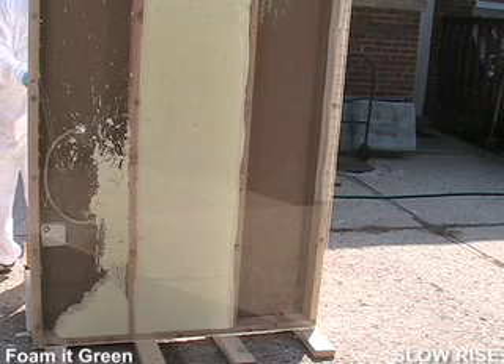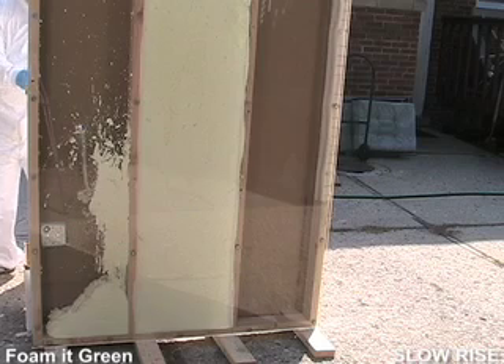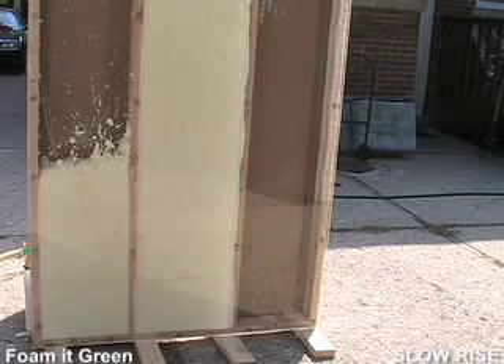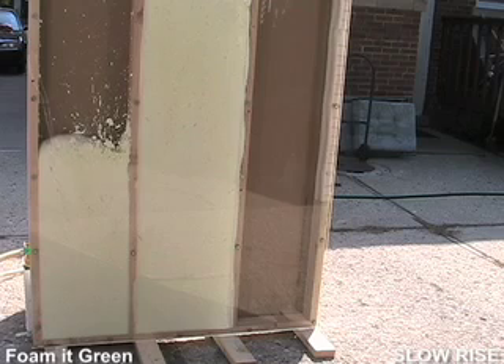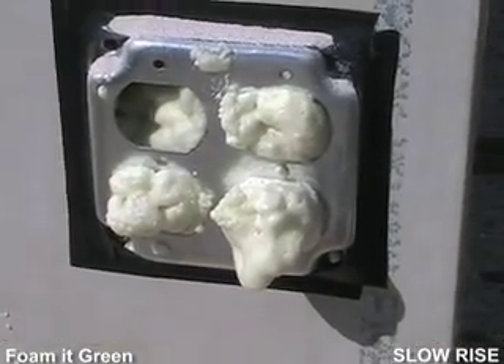Use extra care in cavities with outlets or light switches. Remember, the foam will do a great job of expanding into any unsealed area, and never use foam over knob and tube wiring. Keep in mind that foam of any type cannot be in junction boxes for building code reasons.